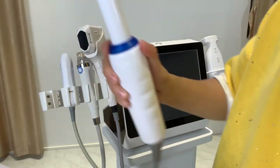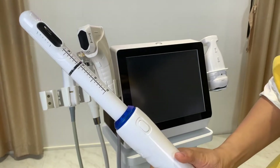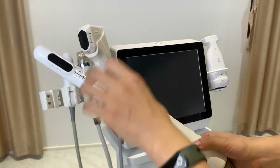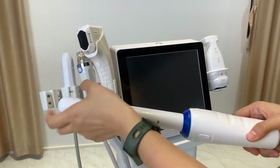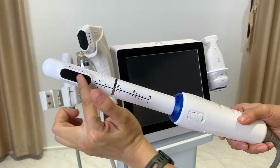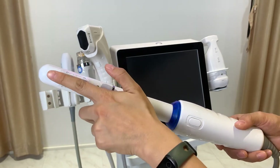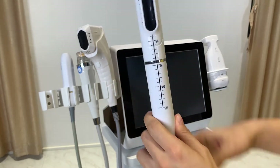Another handle is the vaginal tightening handle. As you can see, this handle can rotate 300 degrees. After you insert it, you perform a 300-degree turn. The energy is delivered one line at a time as you rotate, delivering HIFU ultrasound energy.